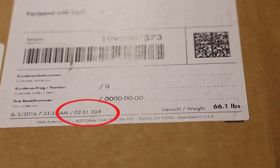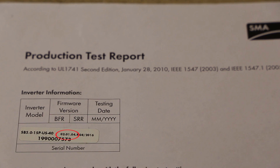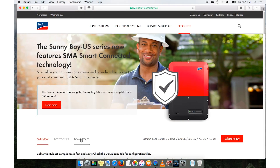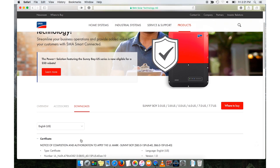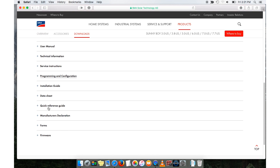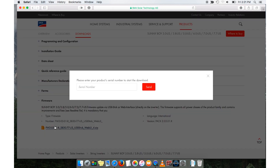For a new Sunnyboy, the firmware version is printed at the bottom of the label on the shipping box and also on the serial number label on the included production test report inside the box. The most current version of the firmware for the Sunnyboy inverter line can be downloaded from www.sma-america.com. The firmware can be found on the Sunnyboy product page under the Downloads tab in the Firmware section.